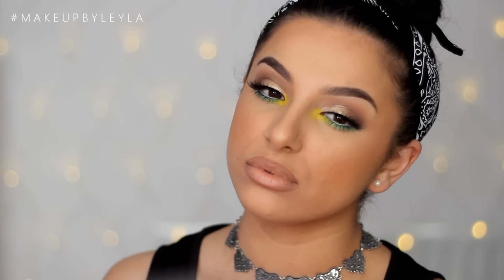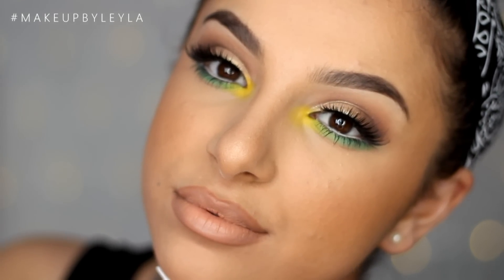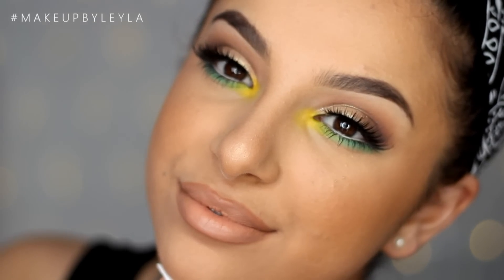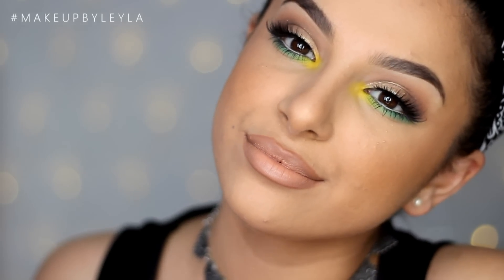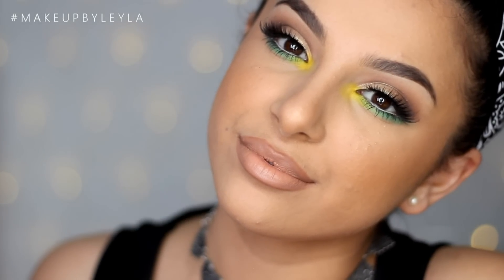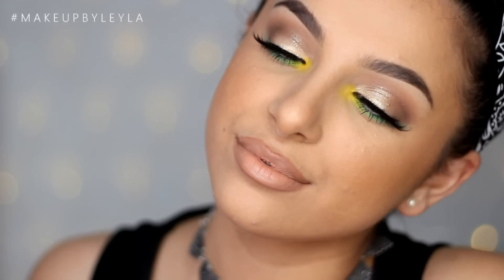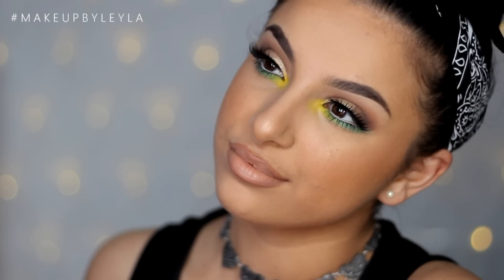So guys, I hope you enjoyed this really simple but easy-to-achieve makeup look — I am so in love with it. I also just wanted to let you guys know I won't be uploading this Sunday because it is my birthday weekend. My birthday is on Saturday and I just want to enjoy it, so I'll see you on Tuesday for my next upload. I hope you have an amazing day — don't forget to comment, like and subscribe, and I'll see you in the next one. Bye guys, take care.